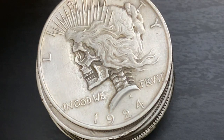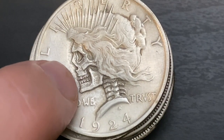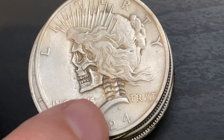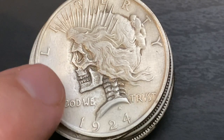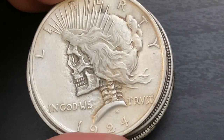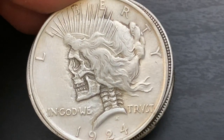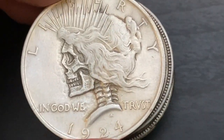We got a 1924 Peace dollar. You can kind of see right here where the artist took some of the details out of the coin — little areas where they sand it down to remove some of the original details and then add in their own. Each one of these is just a little bit different; sometimes they might be looking down, sometimes they might be looking up.